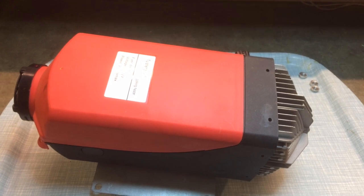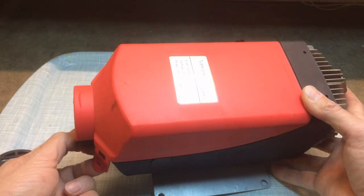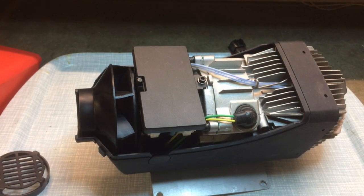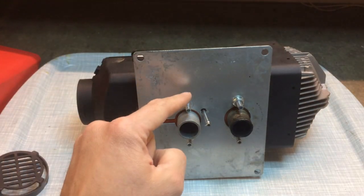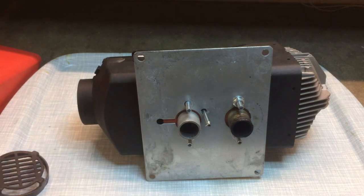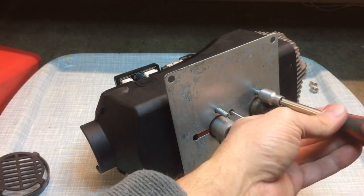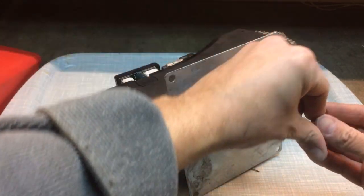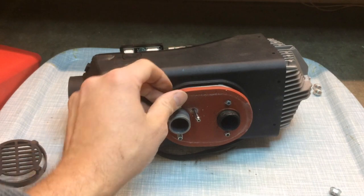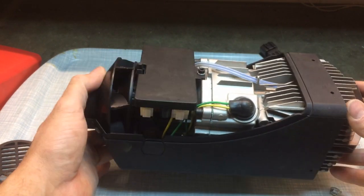Much smaller than the five kilowatt one I've got installed in the boat. Next we're going to take the other end off — pull that off nice and easy. Top cover has two little clips; lift those up and the top comes off, again nice and easy. Next we're going to take the mounting plate off the bottom. I've already undone three of the nuts. With a 10 millimeter socket we'll take this last nut off. Once all four nuts are out, the plate comes straight off. There's a little rubber gasket underneath — pull that off.